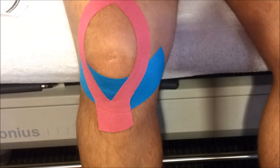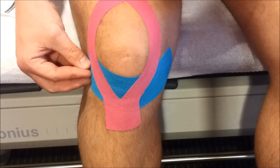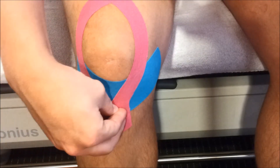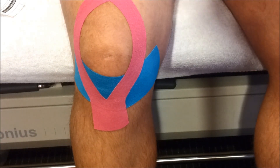You can do this yourself, just as I did. Follow the instructions: the first part without stretch, then 75% stretch, then no stretch. No stretch on the pink tape, 75% stretch, and no stretch on the tape again. Good luck!